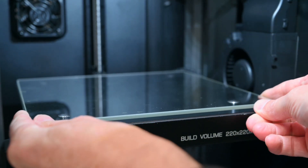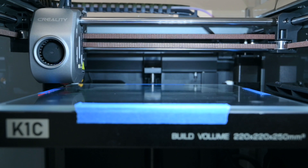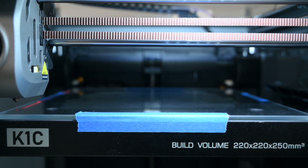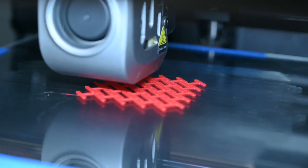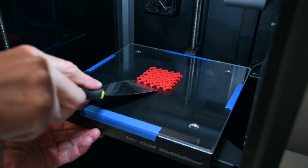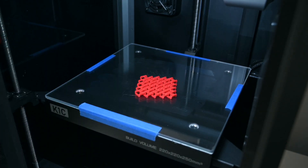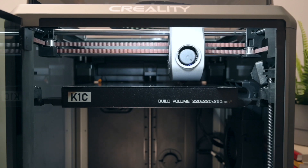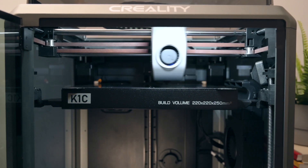Even installing a thicker piece of glass worked. The printer automatically adjusted for these plates and worked fine without any changes needed. The bed is AC heated which heats up quickly, and it reaches a maximum temperature of 100 degrees.